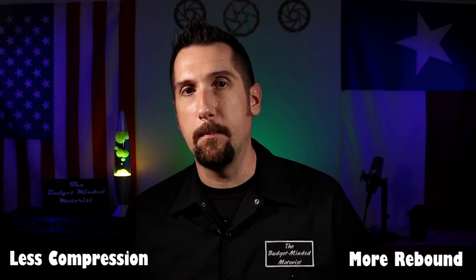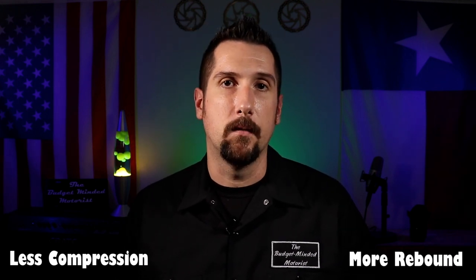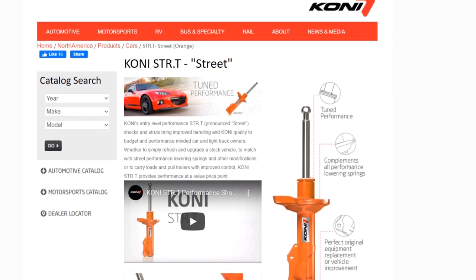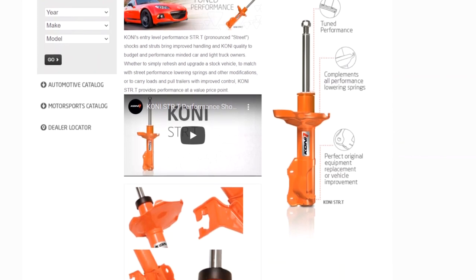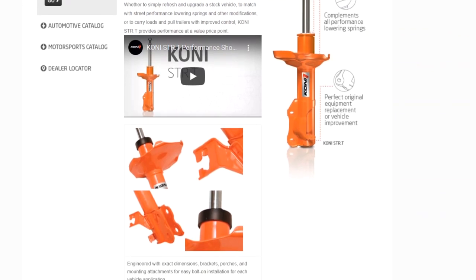To sum all of that up, what makes the ideal shock for a set of lowering springs is a little less compression damping and a little more rebound damping — essentially the opposite of what you get from a factory shock. One shock that meets those requirements, and what I ultimately ended up putting on my Trans Am, is the Street Shock by Kony. The Street line is essentially Kony's entry-level budget shock that works well with lowering springs, and I've been really pleased with this choice. The car rides much smoother going over bumps and I don't feel like I'm being catapulted headfirst into my T-tops anymore either.